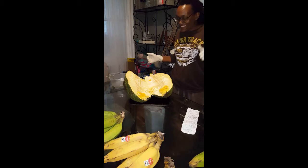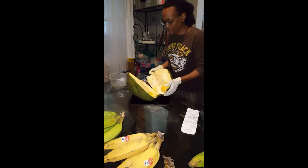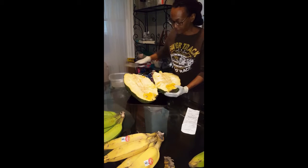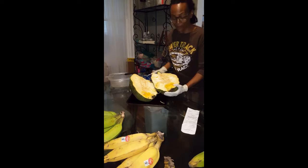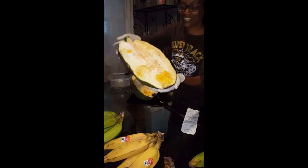Yes! Some of this is going in the refrigerator, and some is getting ready to eat. So this half is going in the refrigerator. I opened it up — see the jackfruit!